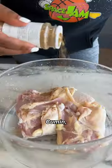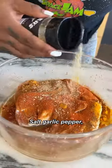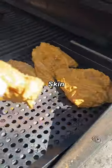First thing first, our chicken. Cumin, turmeric, garam masala, cayenne, coriander, chili powder, salt, garlic, pepper, minced garlic, yogurt. Let that marinate. Throw that chicken on the grill, skin side down.